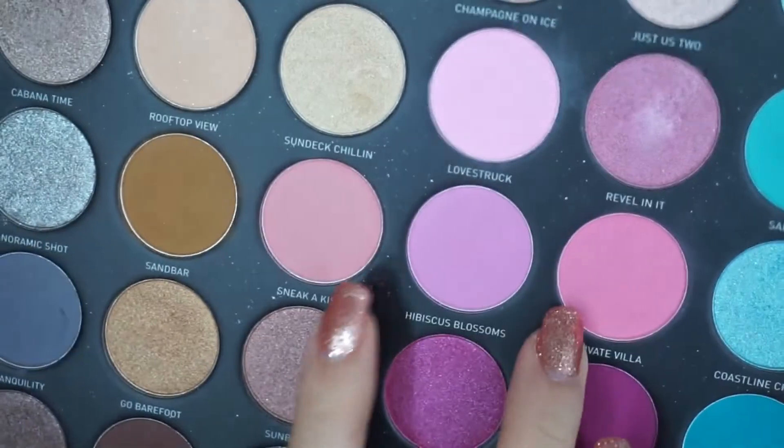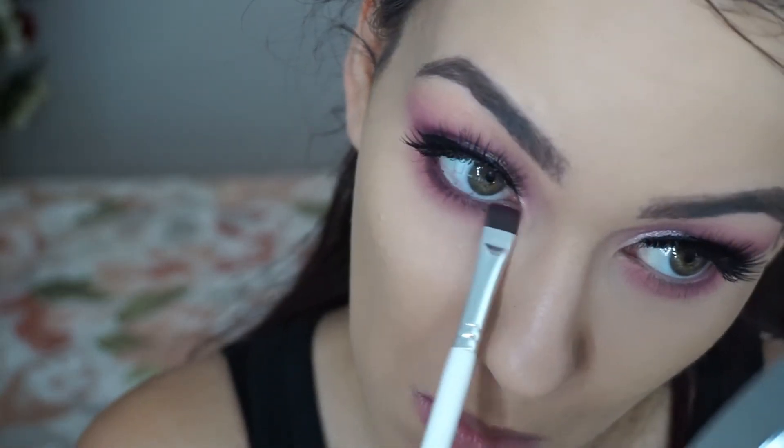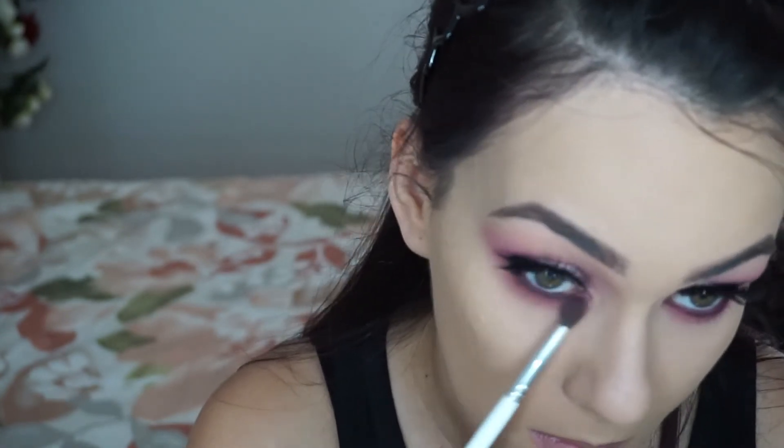Then using a couple of the pink shades, I'm going to put this on my lower lash line with a fluffy brush, and then I'll go in with one of the dark purples or a cranberry. I mix those two together and take that on a flat definer brush and just run it along my lower lash line. I'm also putting some mascara on my lower lashes.